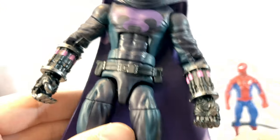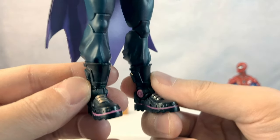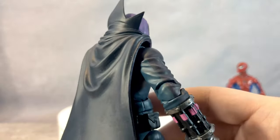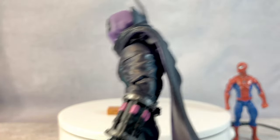I think the Spider-Verse animated series — or it was just one movie for now — is apparently going to be a trilogy, or it's going to keep pumping because it was so successful. But I think they've done a fantastic job. That movie was awesome.